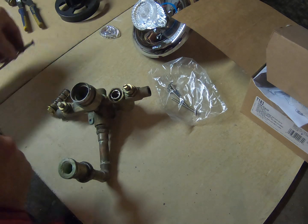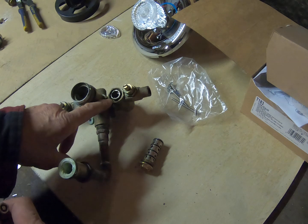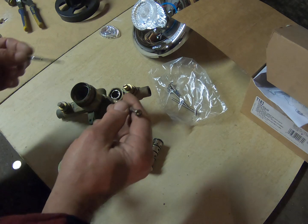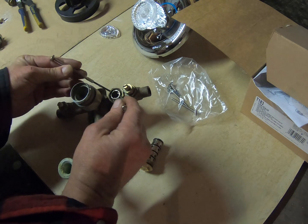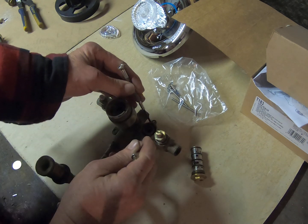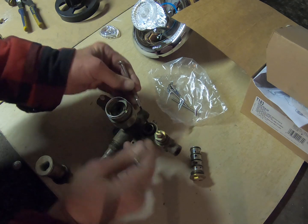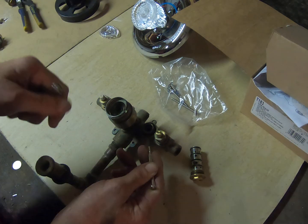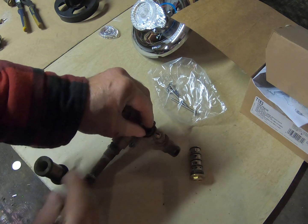You guys commented on having a hard time getting the mixing spool out, so I'm going to show you what I do. I've had to soak this one for about a day. The cap actually broke off of it, so we're going to take two fine-tip flathead screwdrivers, one on each side, give it a little wiggle on both sides — and it does come out, though it can fall back in.